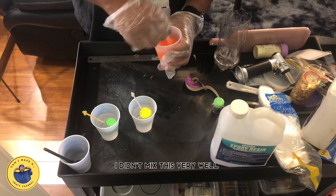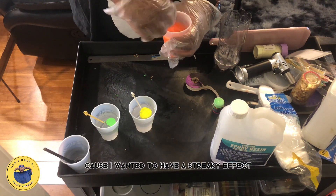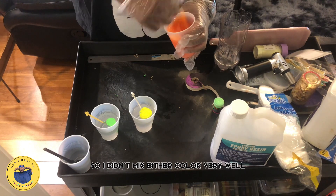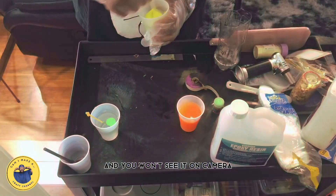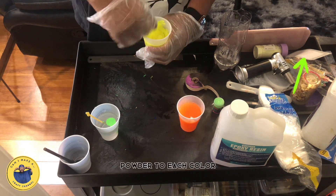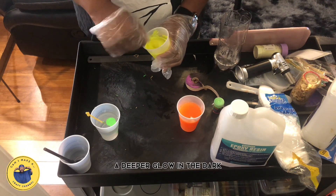I didn't mix the colors very well because I wanted to have a streaky effect, so I didn't mix either color very well. But all the colors glow in the dark. You won't see it on camera, but I actually added some glow-in-the-dark powder to each color to give it a deeper glow-in-the-dark look.